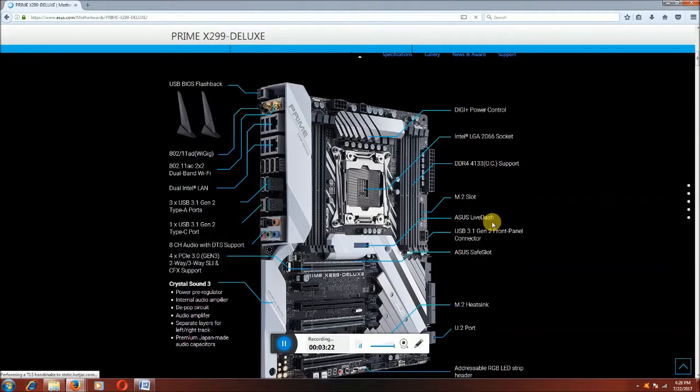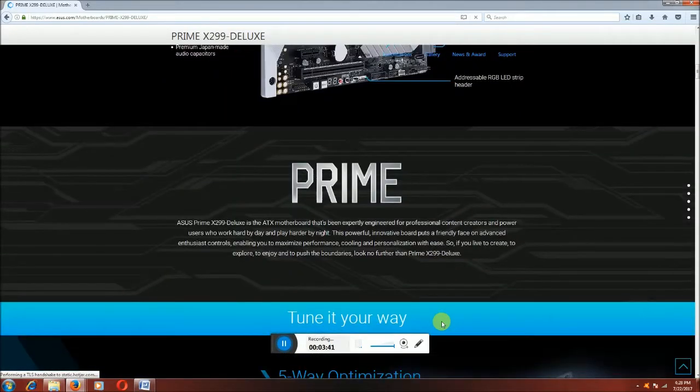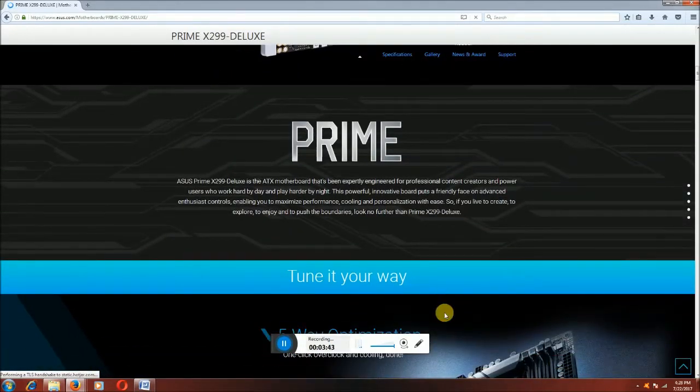This is the BGI plus power control section with all capacitors. The main feature of this motherboard is the Intel LGA 2066 circuit, four DDR4 4333 OC-supported RAM slots, and the M.2 slot. USB 3.1 Gen 2 front panel connectors are there.